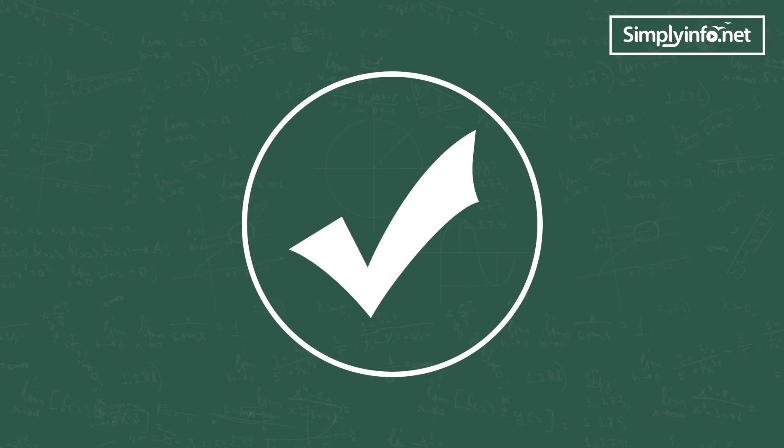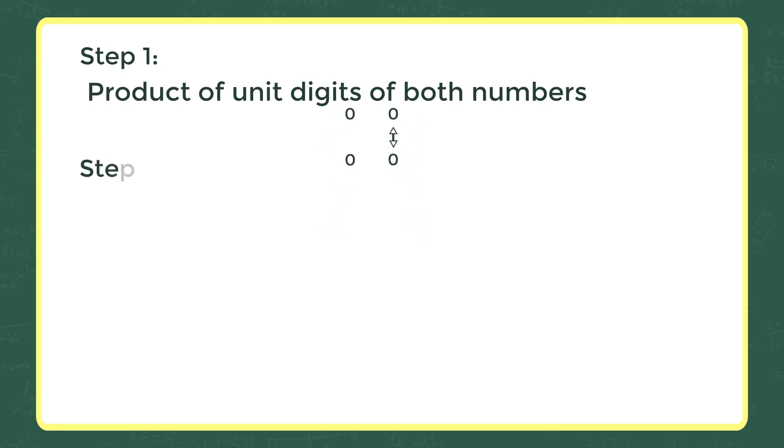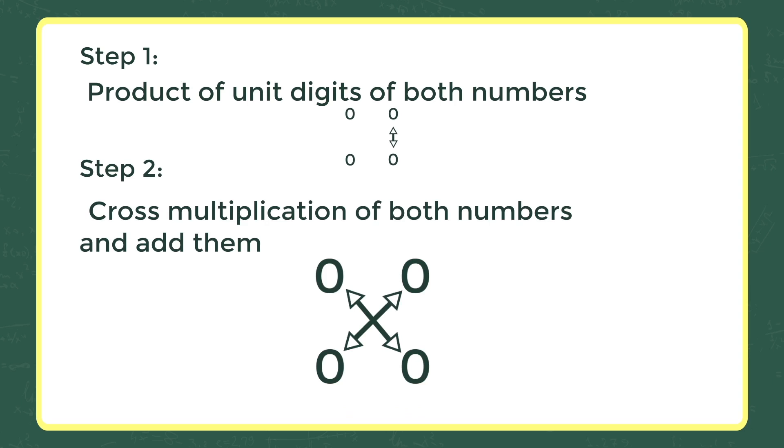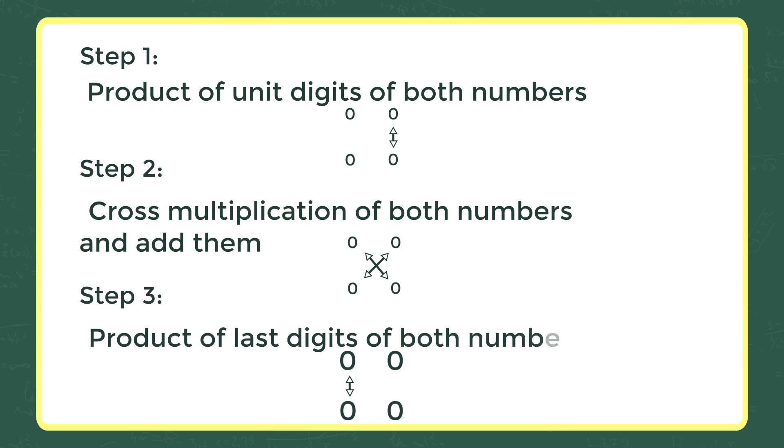Let's see the trick now. Step one: product of unit digits of both numbers. Step two: cross multiplication of both numbers and add them. Step three: product of last digits of both numbers. Let's see how we are going to solve this problem in three seconds.